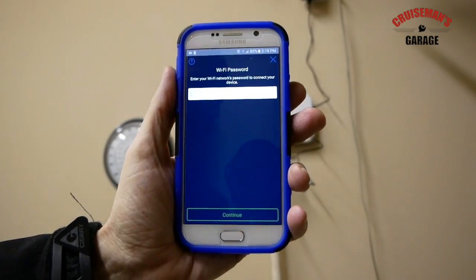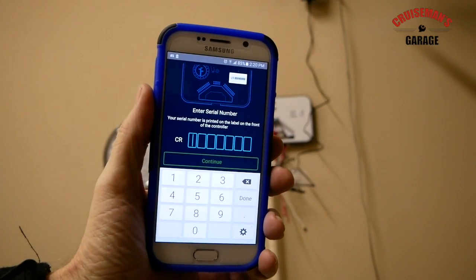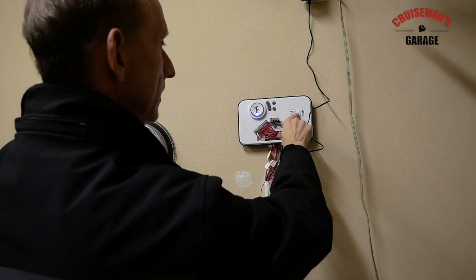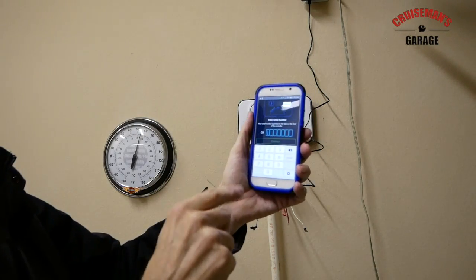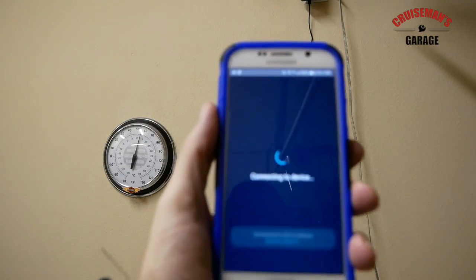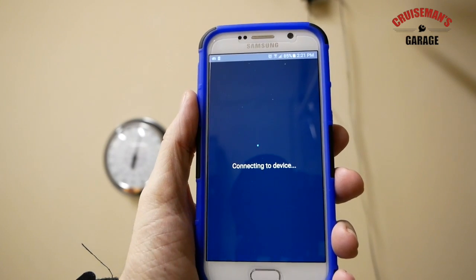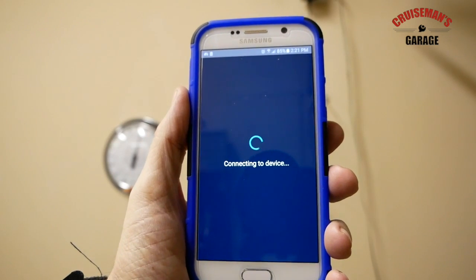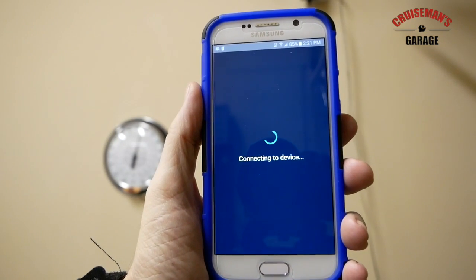Now the app is asking me for the serial number of the controller. I've removed the cover again because the serial number is located right in here. I'm going to get this serial number, type it into the app, and then we'll finish up. Now it says it's connecting to the device — once it actually connects I'll see another light on the sprinkler controller.